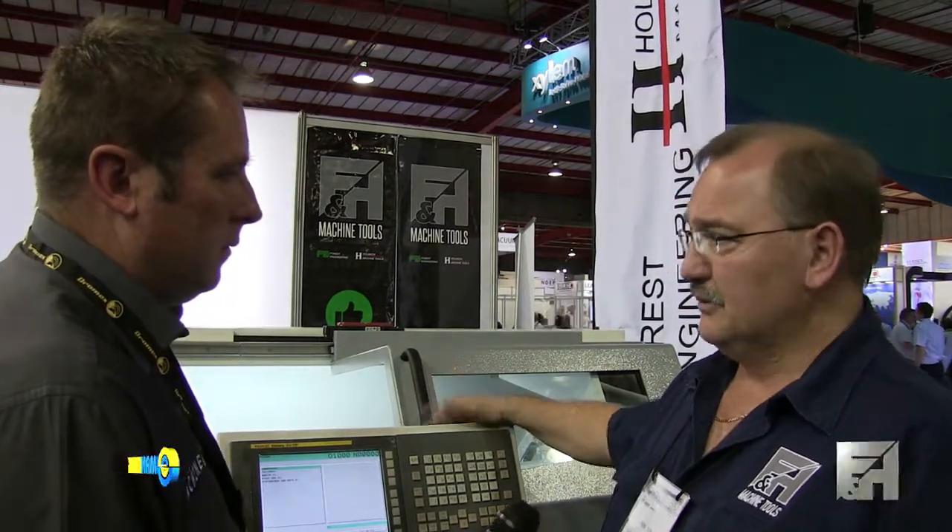I believe it's very well priced in the South African market. This machine is, at this stage, 950,000 at the show price. And also the Harrison Alpha 1550, which is a 2-meter machine with a 550 swing over the bed, is going for 1.2 million at this stage.